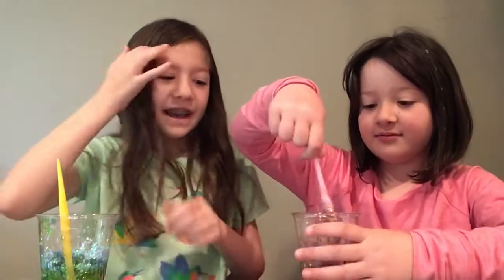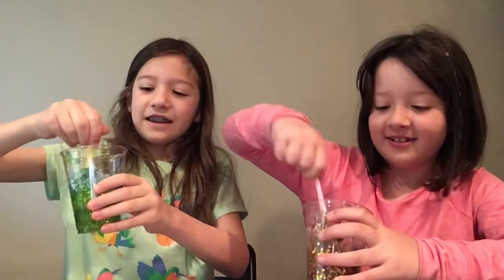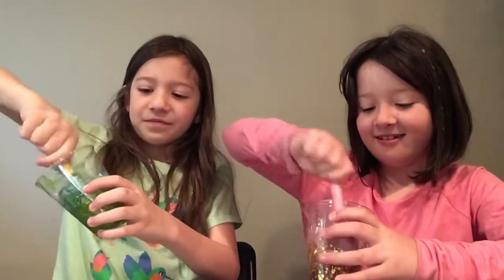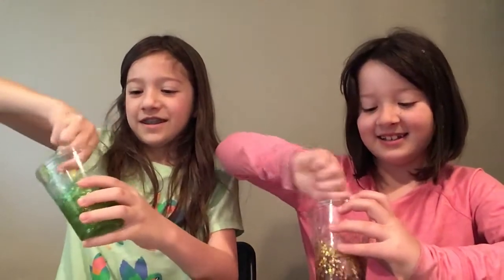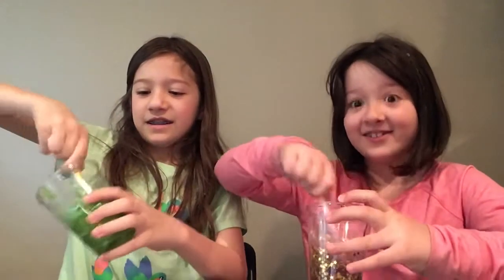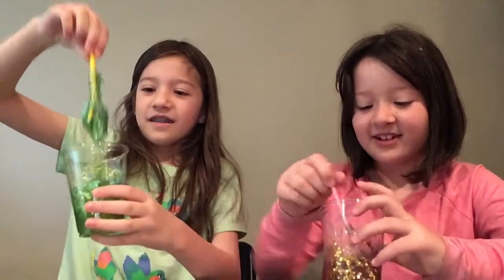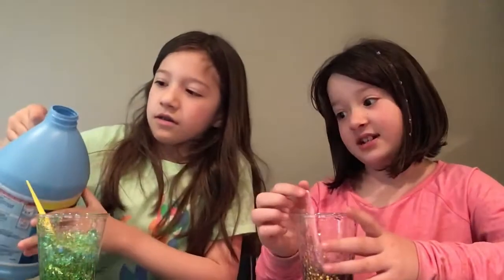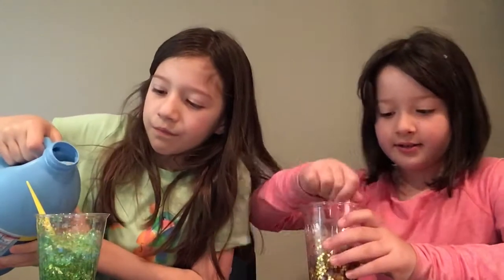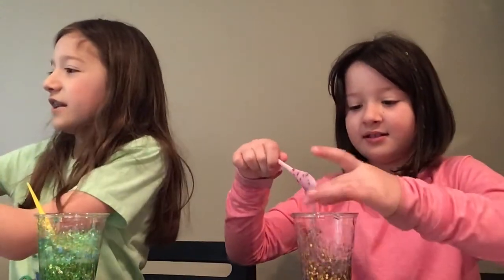Is it working? Yes, sort of. I don't want to touch it yet — it's not ready. Oh, it looks so weird. The yellow glitters stand out a lot more with the activator. Well, I added the entire container of glitter so that explains it.